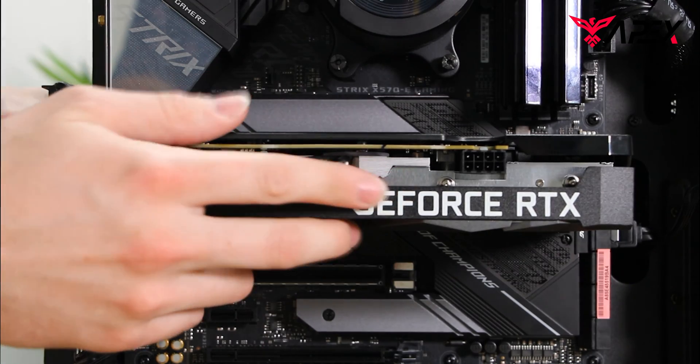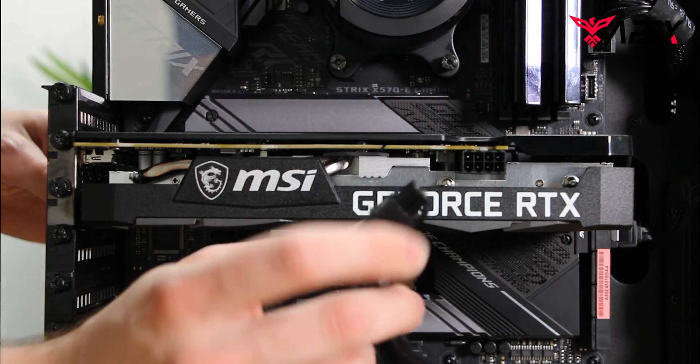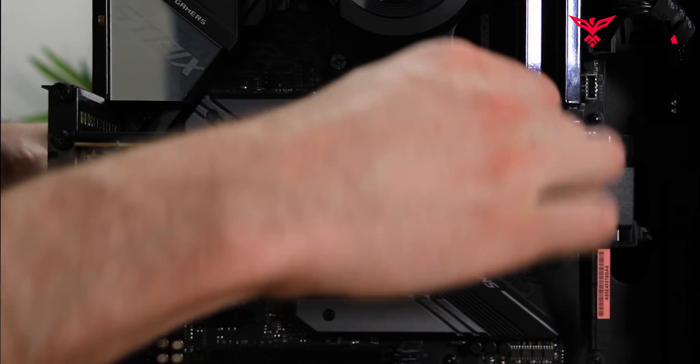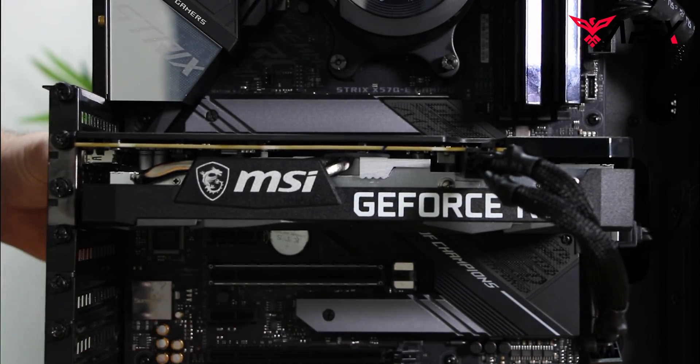Once that's completed and the motherboard has been securely fastened to the GPU, we can go and take our GPU power wire — the PCIe — and attach it. With a click, we should have everything ready to power on our PC.